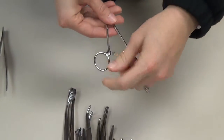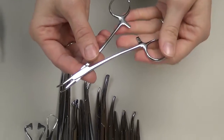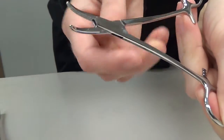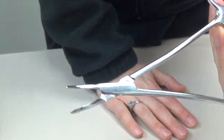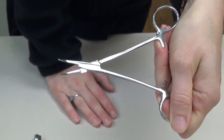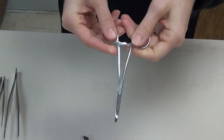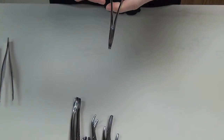This next group of instruments we're going to talk about is our clamping, occluding, and grasping instruments. The very first is what's called a mosquito, which is the smallest of what we refer to as hemostats. Hemostats are utilized to occlude tissue, vessels, ducts, and various structures prior to resecting or cutting them. They can also be utilized for blunt dissection, where we open the tips to separate the natural tissue planes within the human body.